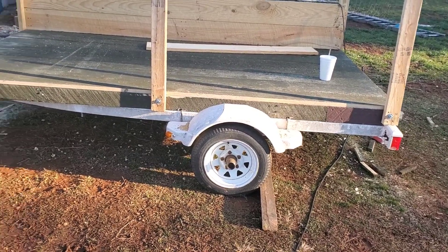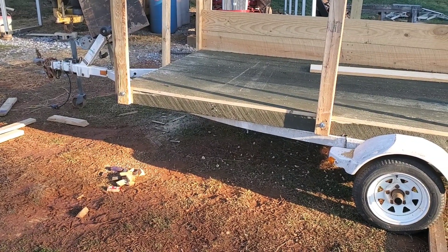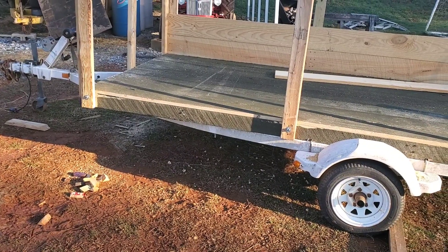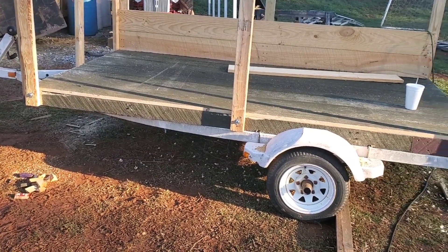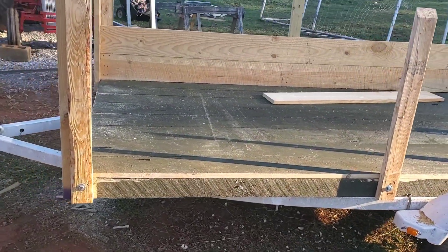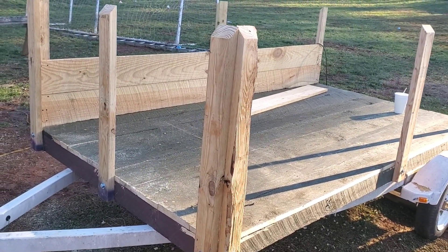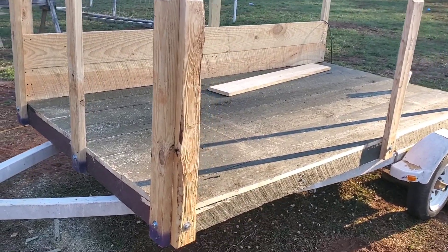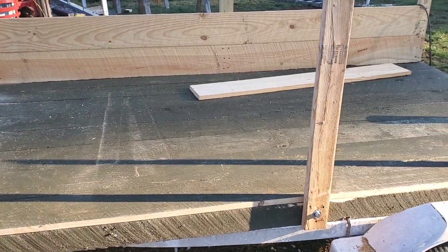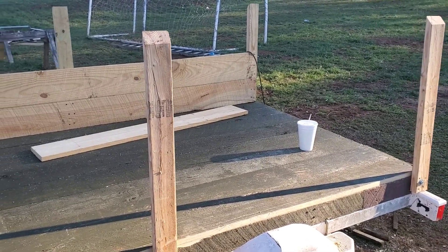We picked up the trailer from a local marine company that works on jet skis and stuff like that. They had some of these trailers just piled up that people would drop off and not come back to get. We bought the trailer for 50 bucks. The lumber we got from a local lumber company that cuts their own lumber — all rough cut — for about 130 bucks, and we're into the hardware about 45 bucks. So somewhere around 200 bucks for a pretty good utility trailer.